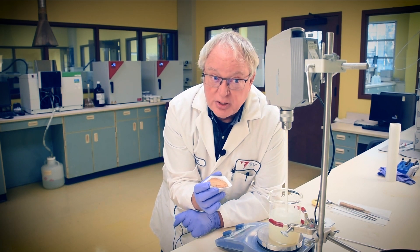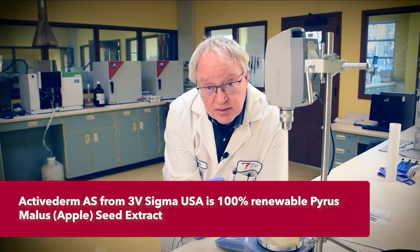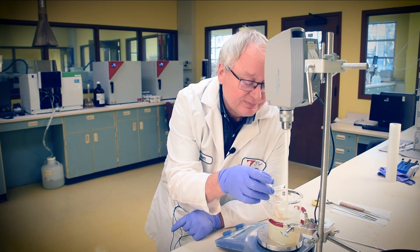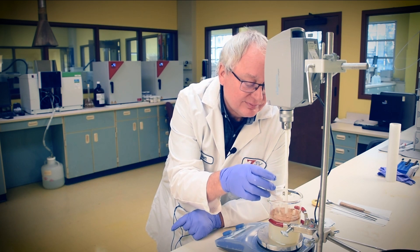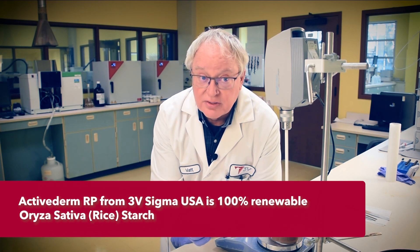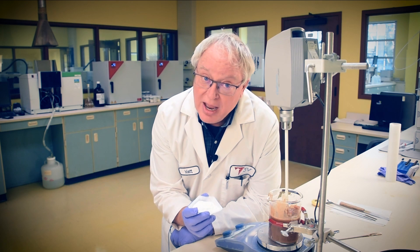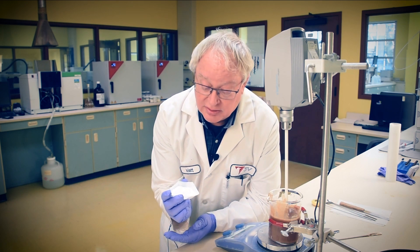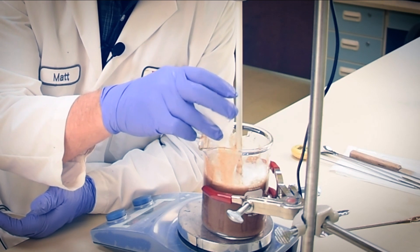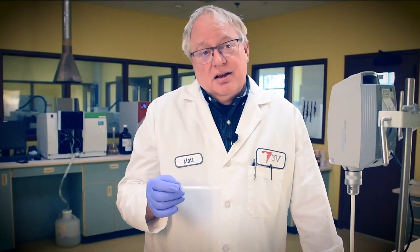With our viscosity and pH in the range we want, now it's time to add our skincare active solids. Active Derm AS is a fine ground apple seed, perfect for mild exfoliation. Active Derm RS is a fine rice starch, ideal for leaving a nice talcum-like sensation on the skin. So we use apple seed to slough away the dead skin cells, and rice starch and olive oil to soften that top layer of skin cells afterward. Renewable fruits, renewable grains — clean.